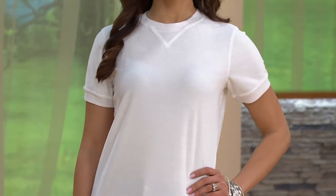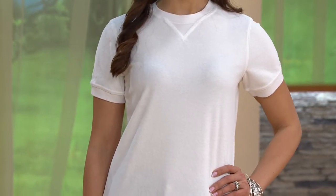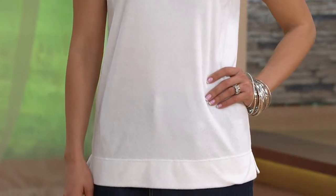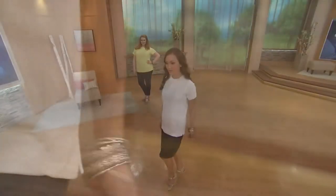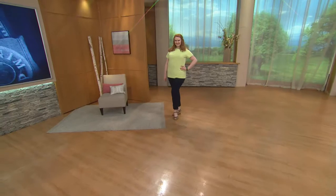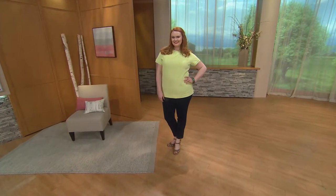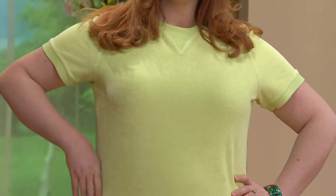This is the knit terry. We talked about this earlier — french terry is where that loop pile is on the interior of the fabric and the smoother jersey is on the outside. Knit terry is the reverse. In the knit terry, you've got that low loop on the exterior, and we'll get a close-up in a little bit to show you.